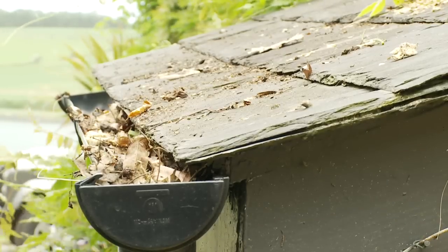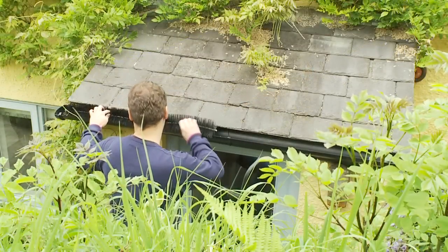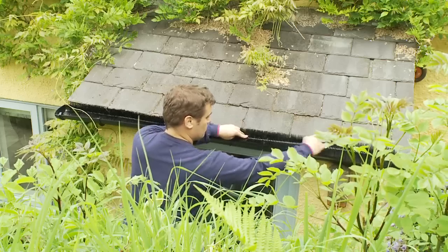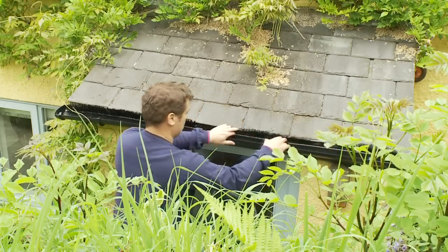So put an end to clogged gutters. Order your Gutter Worm today and relax with complete peace of mind that your gutters will remain blockage free.